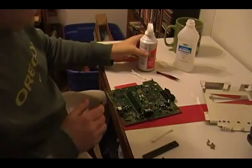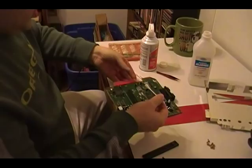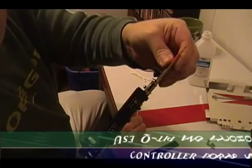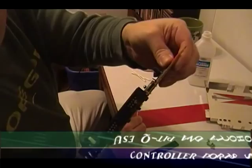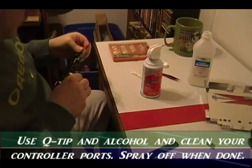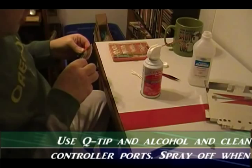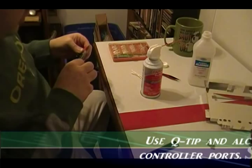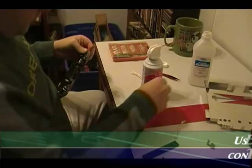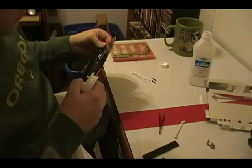Now we have one other spot we're going to use the alcohol on, and that is going to be your front controller ports. Looks like there's actually a wad of paper or something in there, so I'm going to blow that out real quick. Then for each pin in there, just try to get all the pins nice and clean with some alcohol. We really don't worry about the liquid being on there too much — just get them nice and clean as much as you can. Now, sometimes the little hairs from the q-tip will get stuck in there, so use tweezers to pull those out. Also blow inside your AV port and your power port — make sure you get those.